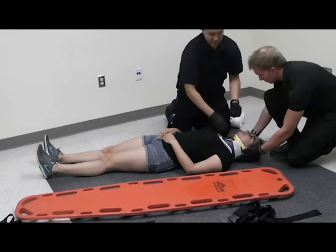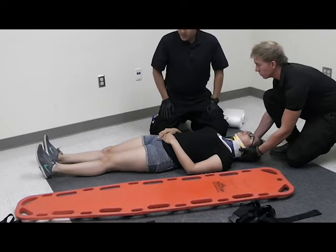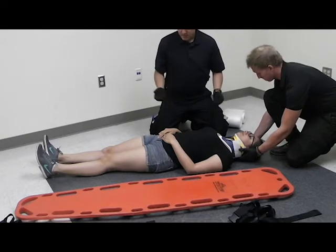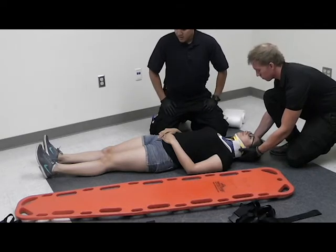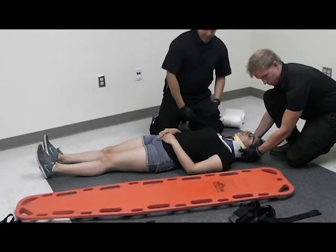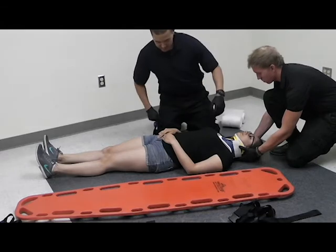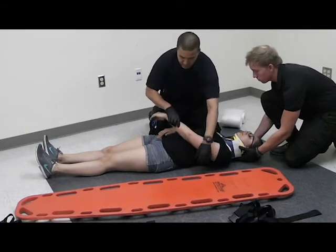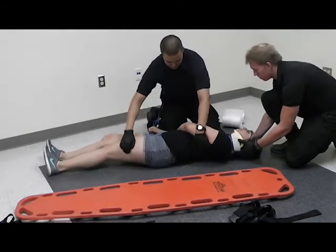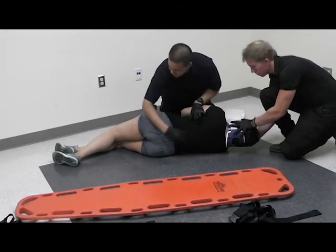During this whole time, my partner will be maintaining manual stabilization. I'm going to do a rapid head-to-toe check for any bleeding or deformities. If there is none, I will continue on. A good acronym to check for bleeding or deformities is DCAP-BTLS. I will then direct my partner to hold manual stabilization while I roll the patient onto her side, then check for any deformities using DCAP-BTLS.